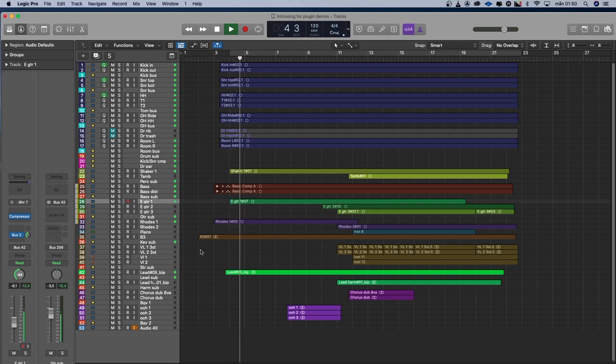Let's go to the song and hear how I mix with the reverb. Here's my little song — maybe you recognize it. Now it's totally dry, because I want to show you how I'll use a reverb like the 7th Heaven in a mix.